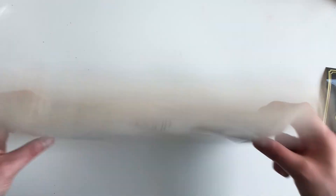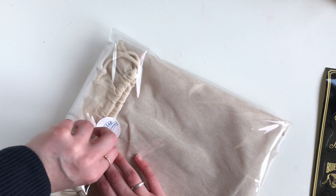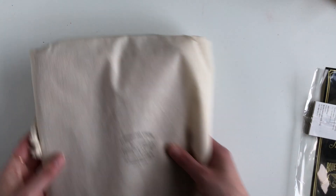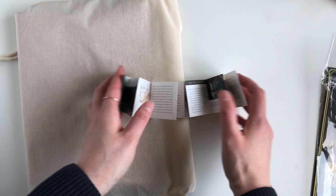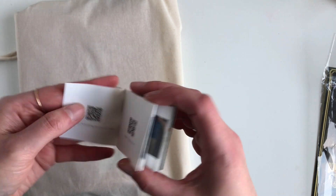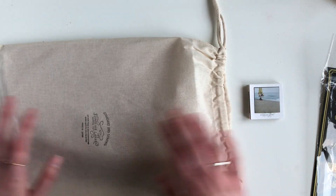Inside there's a cellophane bag with a little sticker on it — I'm going to try to keep that. Then there's a cloth bag inside, and a cute little leaflet. The back has the details of the company. It's really nice packaging.